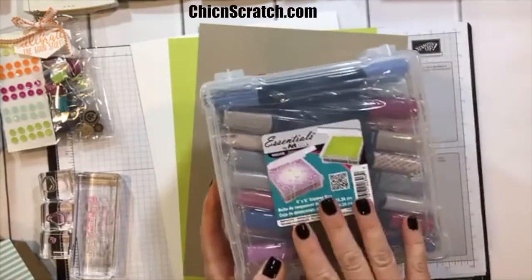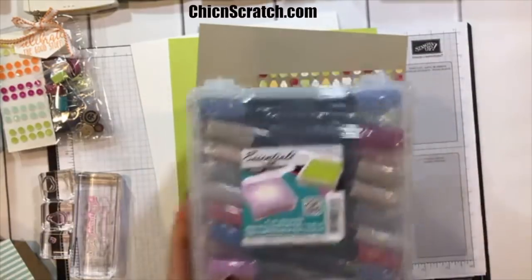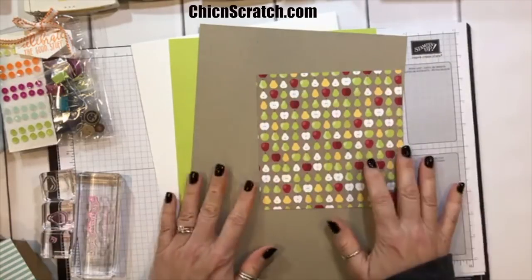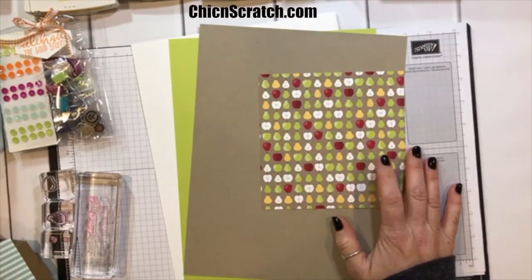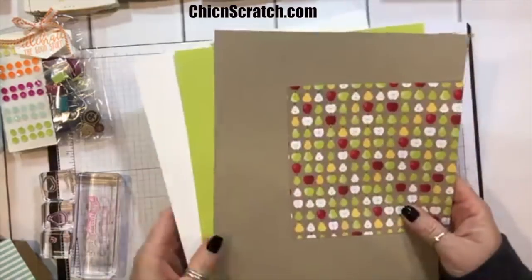If you go to my website I'll give you the link afterwards — I have a link to Amazon where to get it, or you can get it at Joann's. I love it; I bought four of them because it's just the perfect size, 6 by 6.